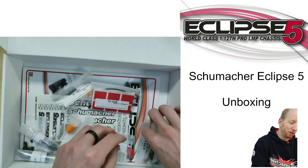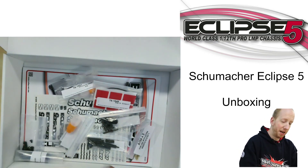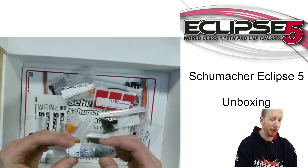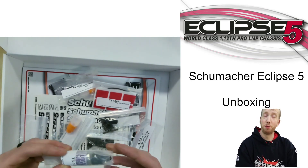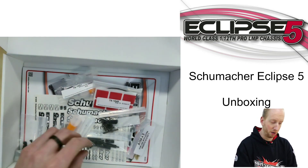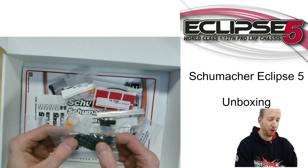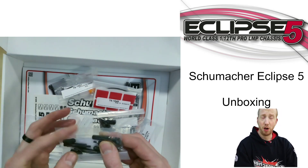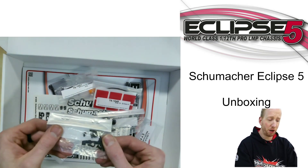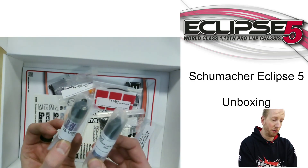What I really like about Schumacher is they put in all the oils and greases you need. They've also just released a new low-strength thread lock and already included it in the box — it's a bit less strong compared to the regular blue thread lock, but great for electric cars: your screws won't come loose during driving, but will still come out easily with a screwdriver. The blue thread lock is also in there, so you have both thread lock options.